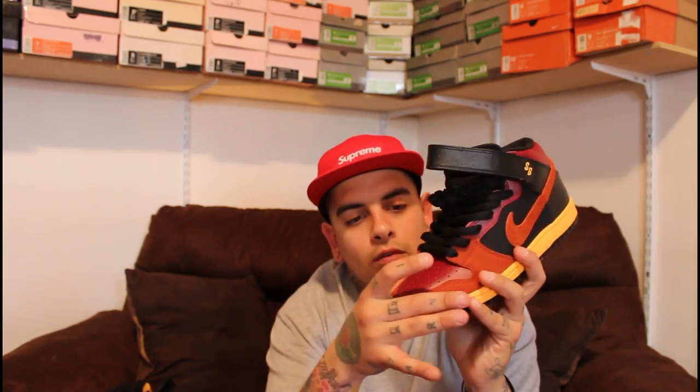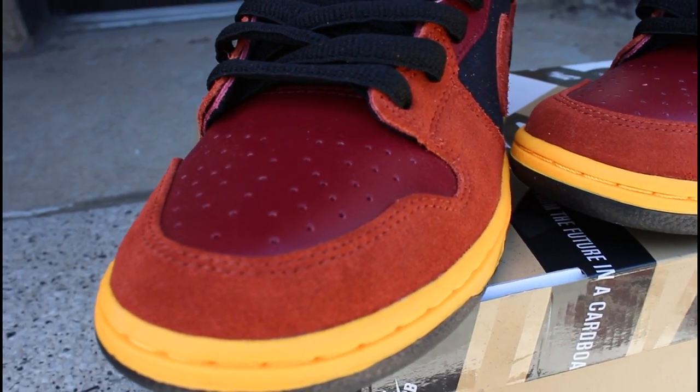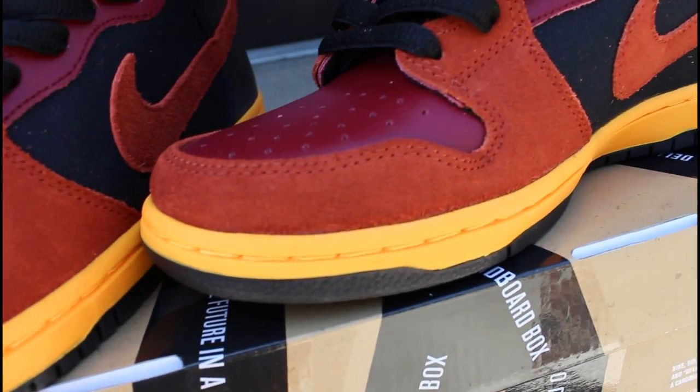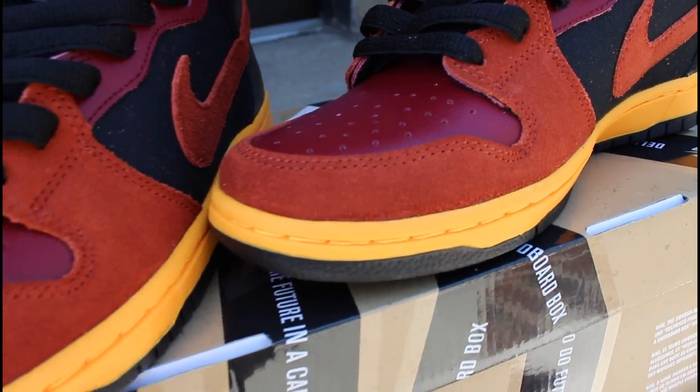Onto the toe box of the shoe, you have a leather material. The leather is fair quality and it is in a sort of burgundy color, with just different hints of brown. Around the toe you have a suede material — the suede that's used is good quality, definitely happy with it. And that is brown, which also hits the bottom eyelets.